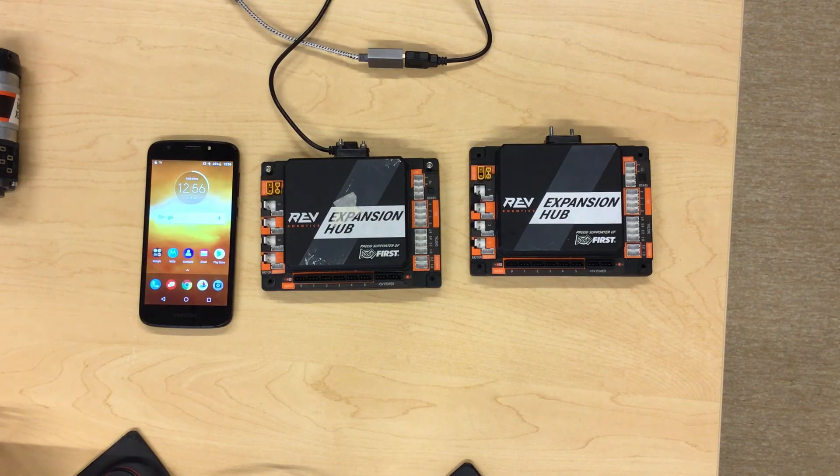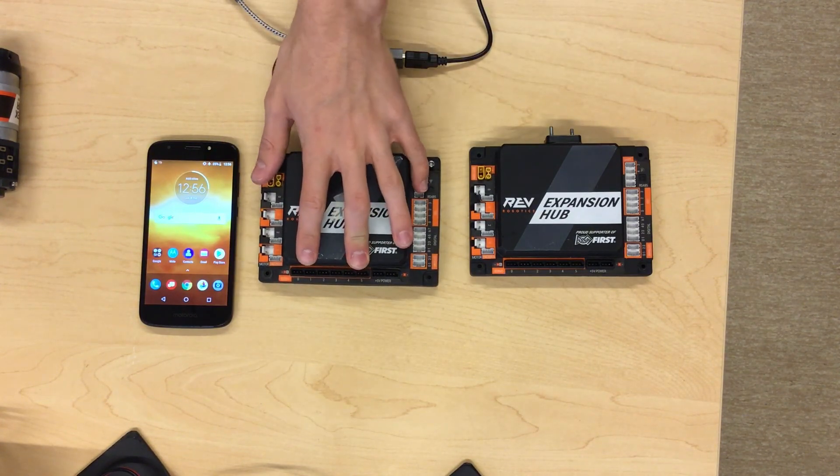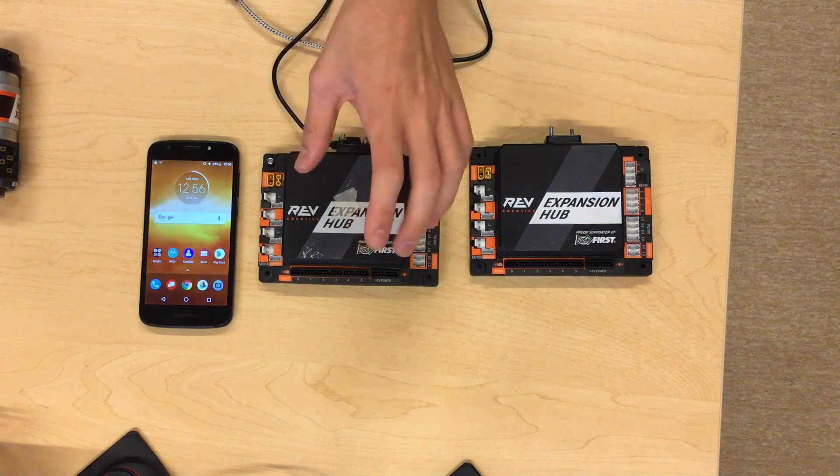Hello and welcome to the next video in the hardware portion of our FTC YouTube series, created and hosted by Team Ultra 10.539. Today's video will be about the FTC wiring system and configuring your robot. This video will specifically be more centered towards the expansion hub.